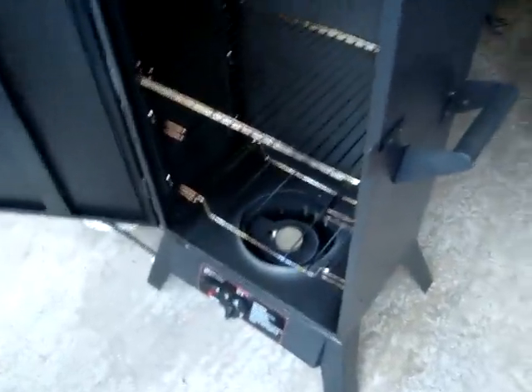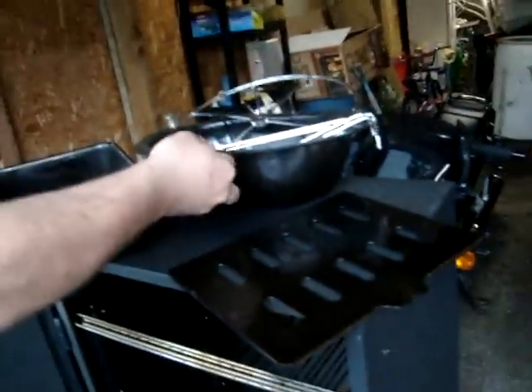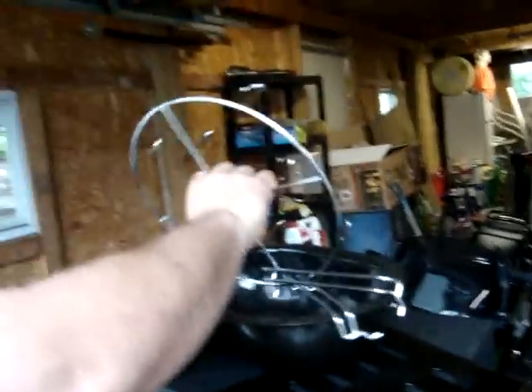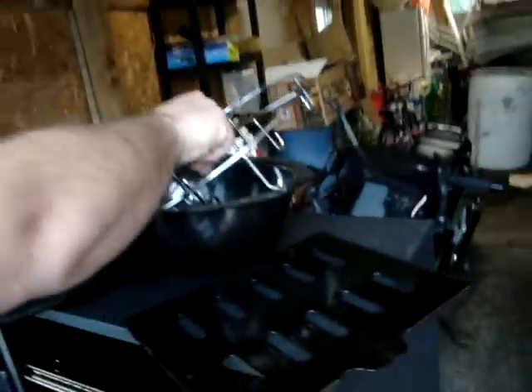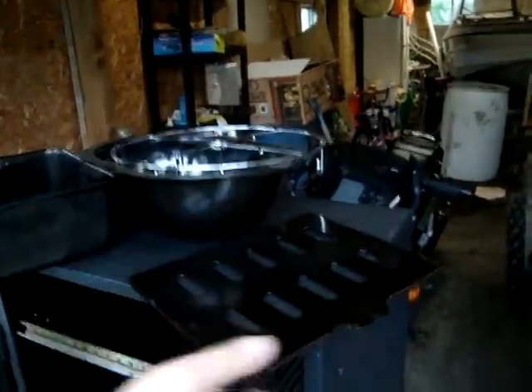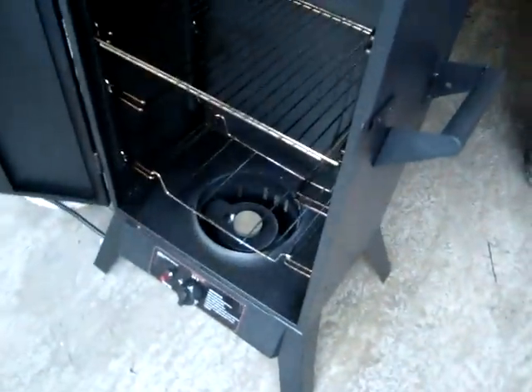Info behind this smoker here. It runs on LP gas. This holds your chips for smoking. This holds your water if you want moist smoking. This holds your sausage — whatever you want. This goes over here like that. I'll bring the chips out after. Might as well start this, get it hot. Just the same as a grill.